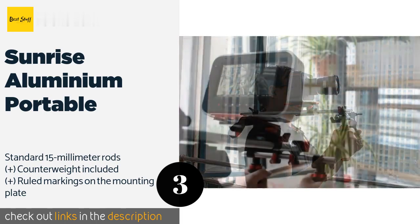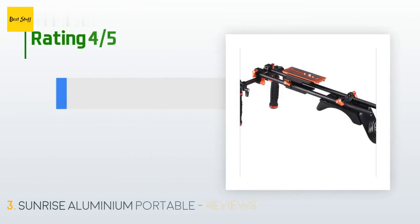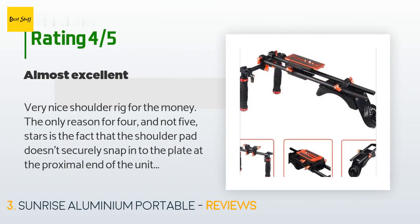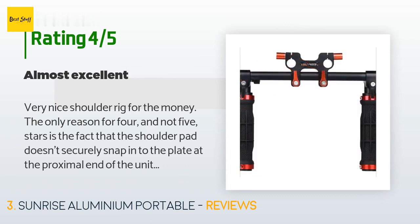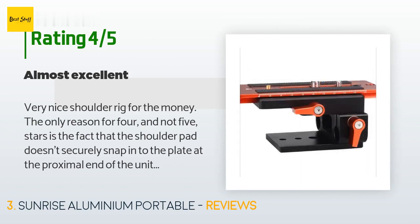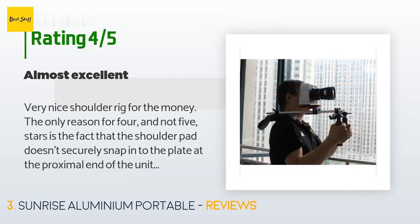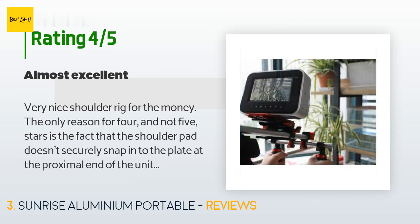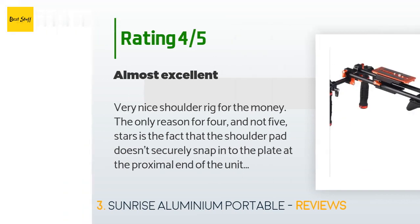Check out the product link in the YouTube description below. This product has an average of 4.4 stars from more than 15 customer reviews. A customer said: 'Very nice shoulder rig for the money. The only reason for four and not five stars is the fact that the shoulder pad doesn't securely snap into the plate at the proximal end of the unit near the counterweight — at least on the one I got. Mine fell off on a shoot as I was carrying it and I lost it; it probably snagged against something and was pulled off. Hopefully I can get a replacement.'